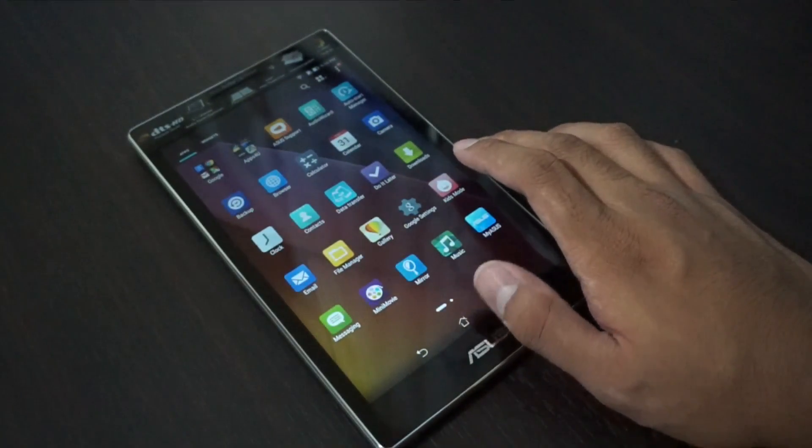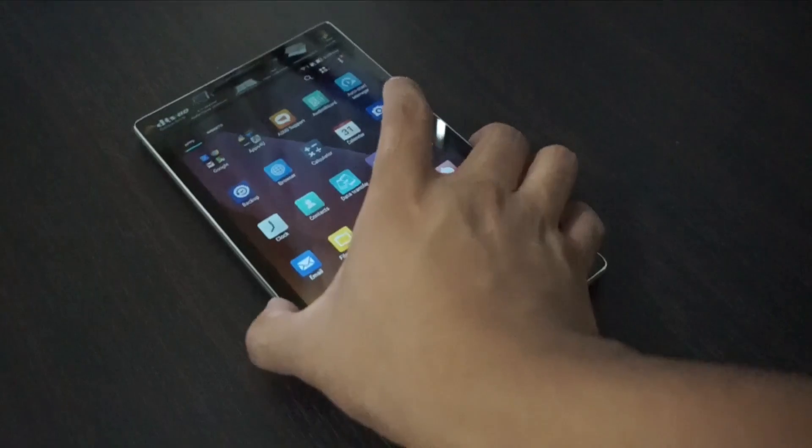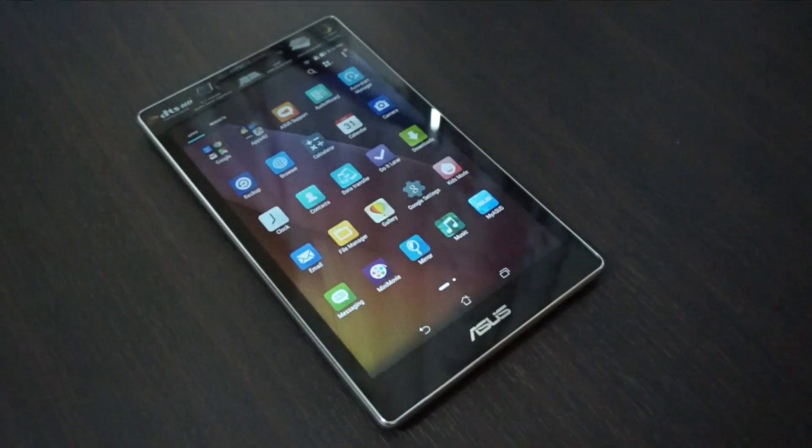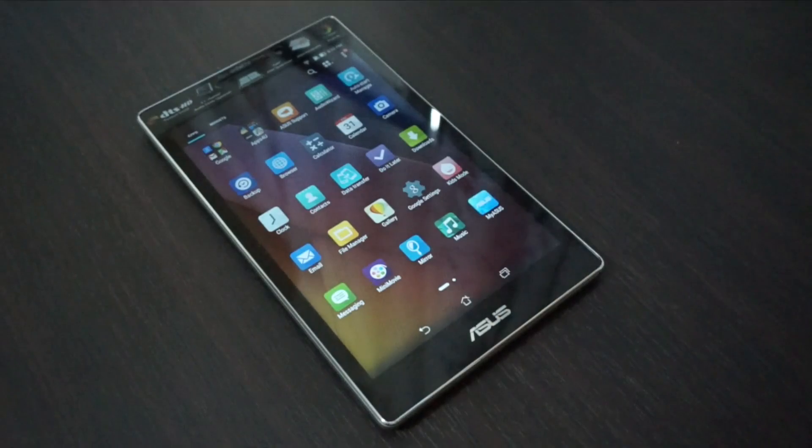That's it for the unboxing and hands-on of the Asus ZenPad 7.0. Check out my website at jeromeincheta.com for more. The Asus ZenPad 7.0 will be available for 7,995 pesos. If you like this video, don't forget to give a thumbs up and subscribe. Once again I'm Jam from Jamonline.ph — thanks for watching the unboxing and hands-on of the Asus ZenPad 7.0.